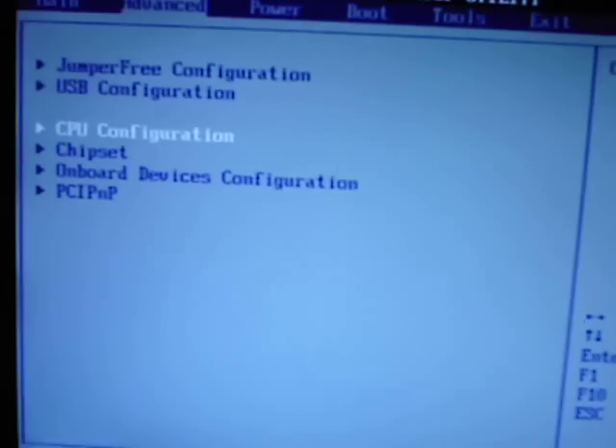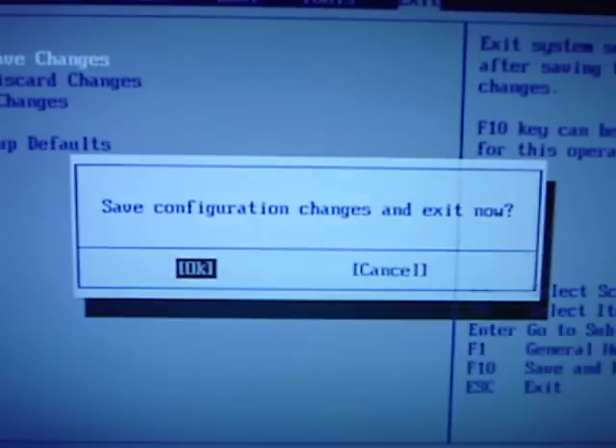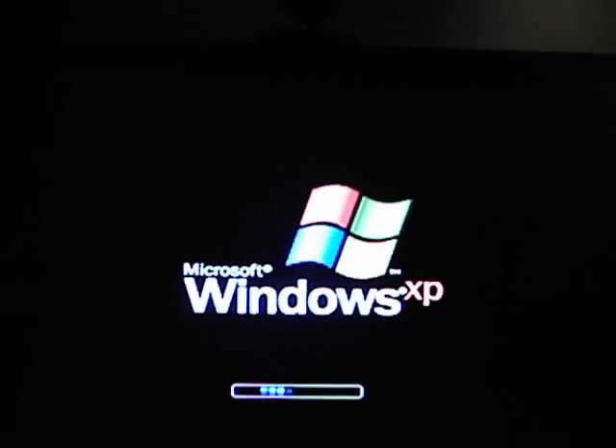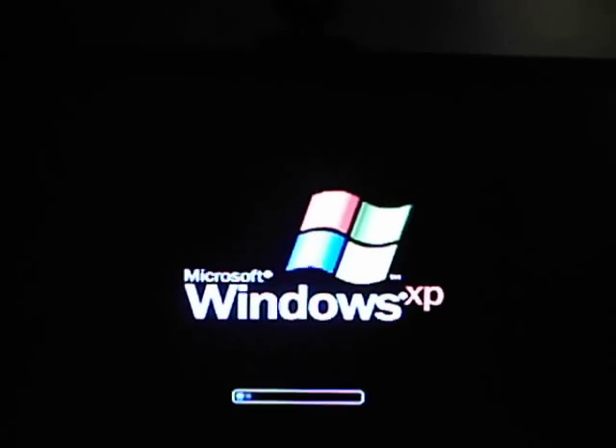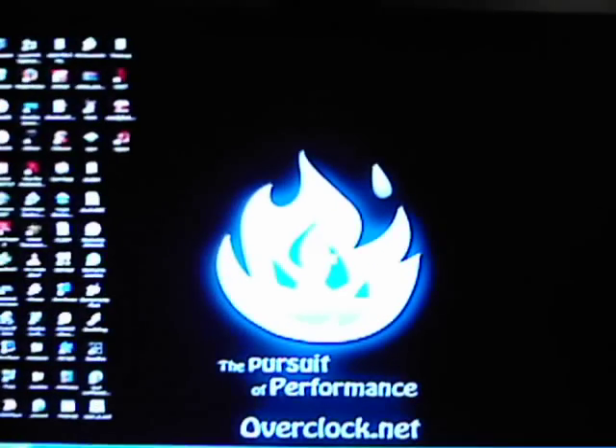It takes forever to boot. Come on. Back in Windows. Got a phone again.